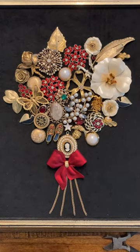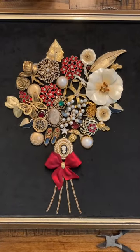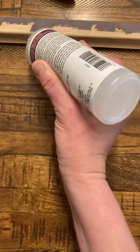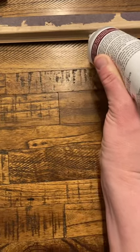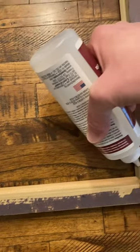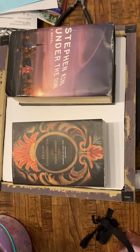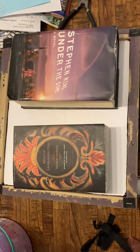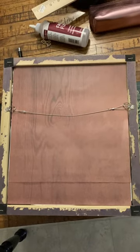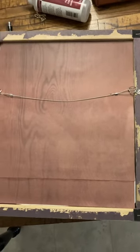Now let's add that red bow. Everything is glued down. I usually wait about 24 hours for it to dry completely and I'll check to see if there's any pieces that need re-gluing. Now I need to glue the piece into the frame, so I just run a bead of Fabric Fusion on the inside of the frame along the back. Once I get the piece in place I put heavy books on top of it and let it dry overnight. I like to add pattern paper to cover the back, and then I'll add a hanger to it if the frame doesn't already come with one.